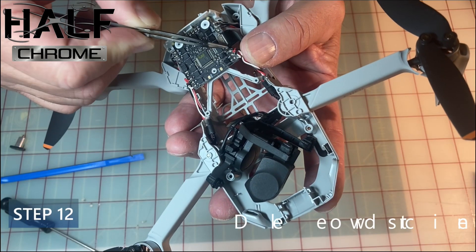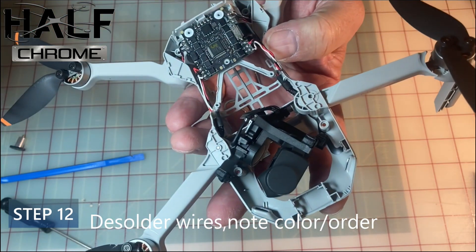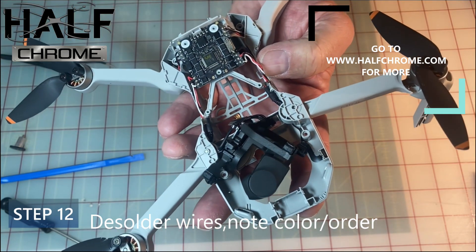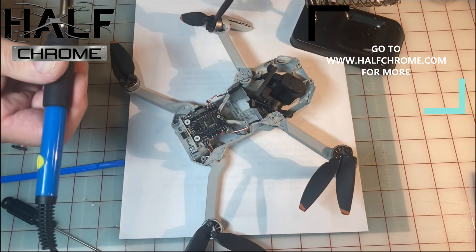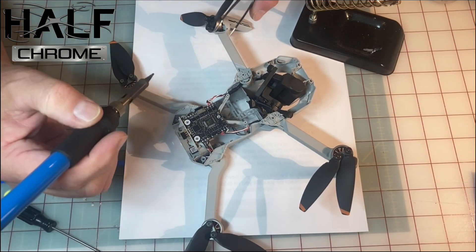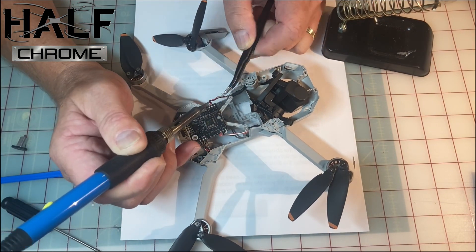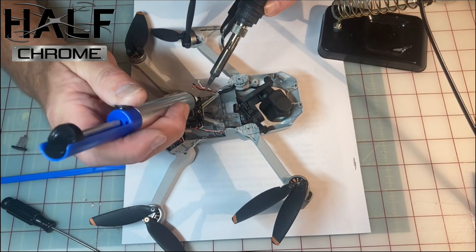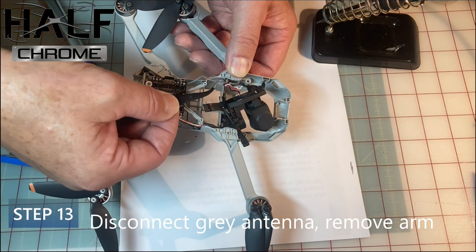Step 12: de-solder your wires, but before you do, make sure you note the order and the color that they're soldered on the board. You want to re-solder them in the exact same order. If you don't, you'll notice your motor is spinning in the wrong direction — which is obviously a very bad thing. If that happens, you can switch the wires, but it's best to just note how they were set up.